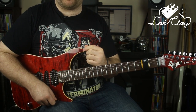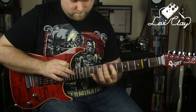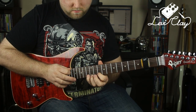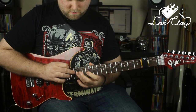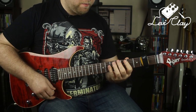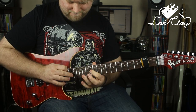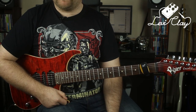That completes the lick. Let me play it slowly for you and then a little bit faster. Then let's cut in the original from the track so you can hear it again.